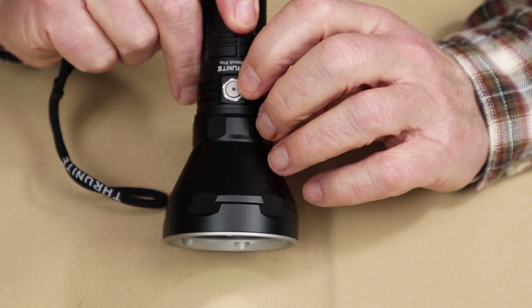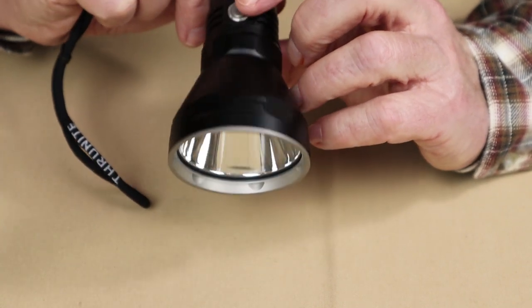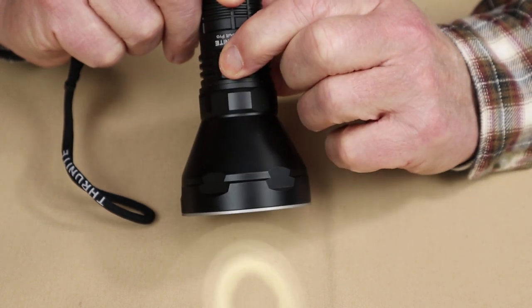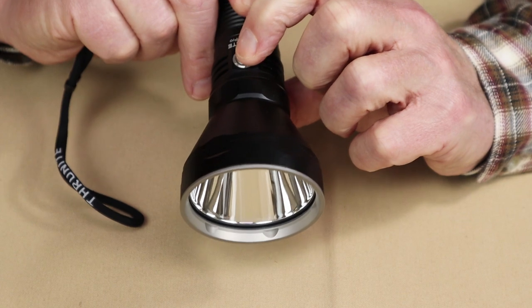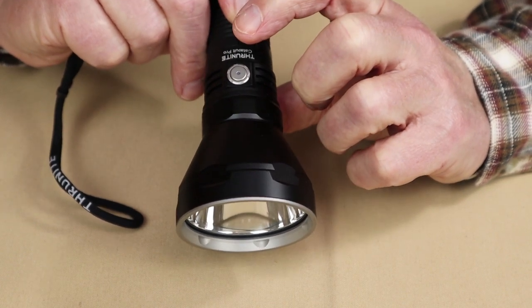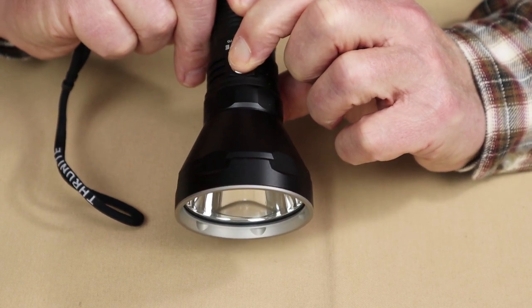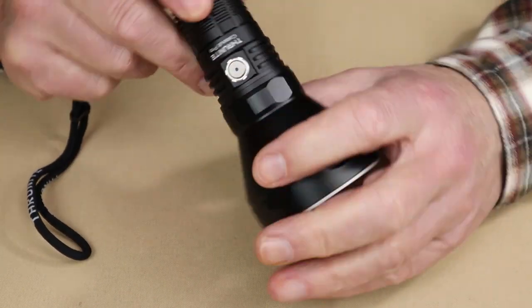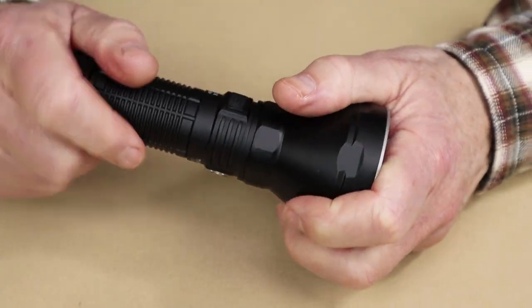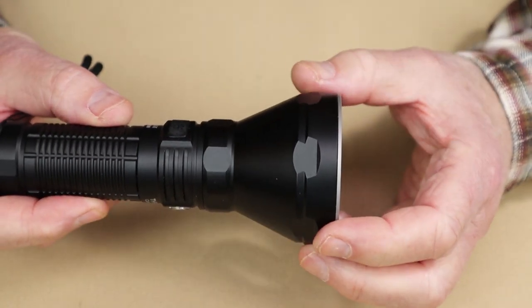To lock the light against accidental activation, enter Firefly mode then long-press the button — the light turns off and is now locked out. To deactivate the lockout, long-press the button and the light comes back on in Firefly mode. Alternatively, you can simply rotate the tube of the flashlight slightly to disengage the battery from the light itself.